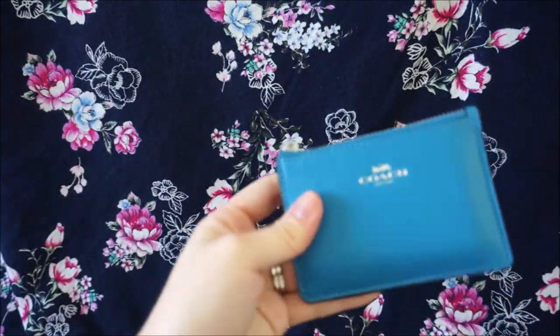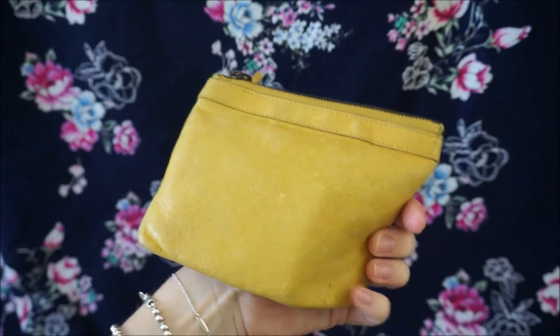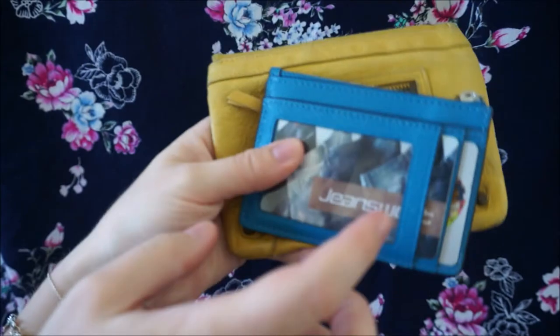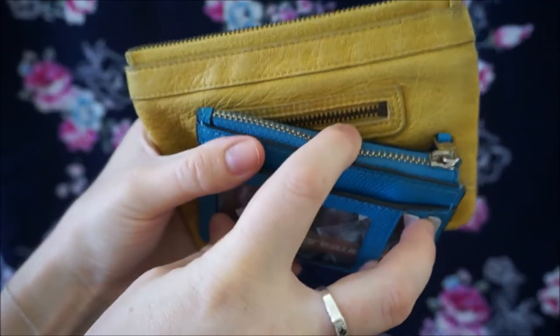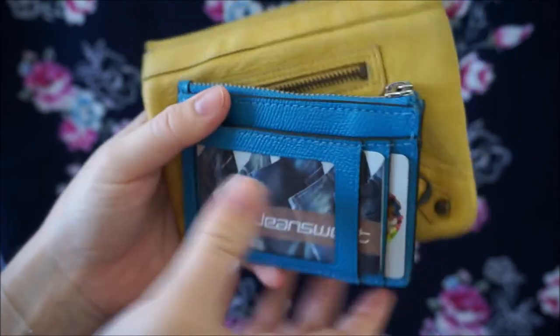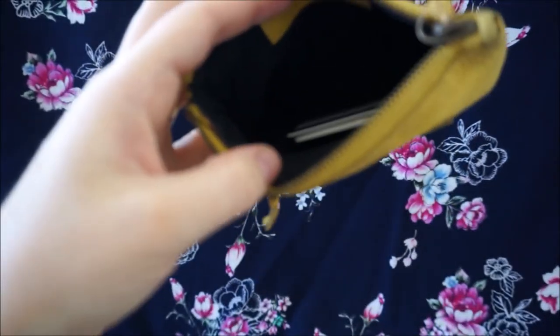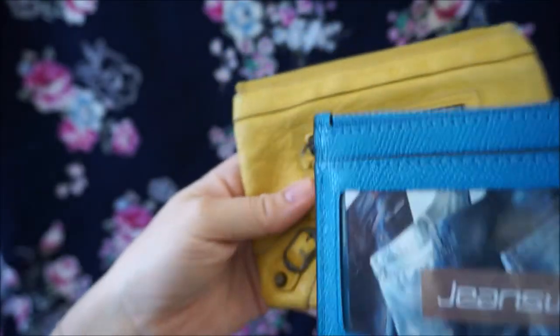I have previously used other things for a card holder, something like this little Balenciaga coin purse which is a lot softer leather. It's not as divided — you've got two sections on the front and one in the middle on the Coach, as well as the interior section. Whereas with the Balenciaga coin purse you just have that one big cavern for all of your cards. I like that this is a little bit more organised with the different compartments.